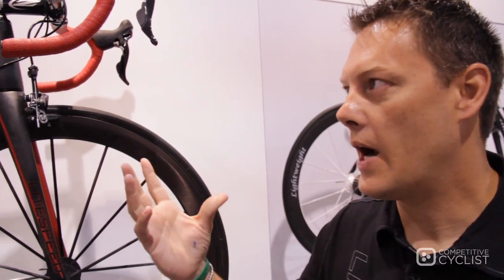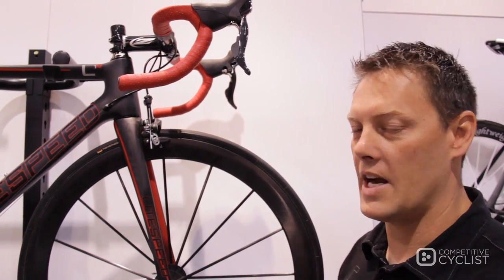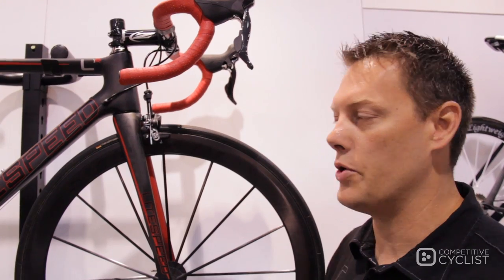Hi, I'm Brad Devaney with Lightspeed. I wanted to show you what we've got new in carbon for 2012 — the new L Series road bike. Through the past three seasons we've had the Lightspeed C Series. It was our first entry; it was aero road.